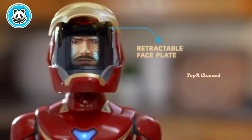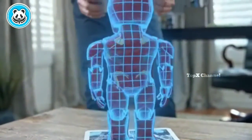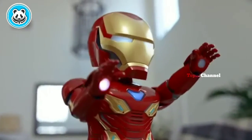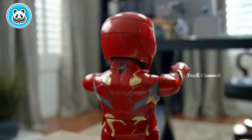Ha! Not today! Enough standing around. Let's do this! A first for Marvel — this walking, talking Iron Man Mark 50 robot by Ubitech brings Tony Stark to life. Now it's a party!